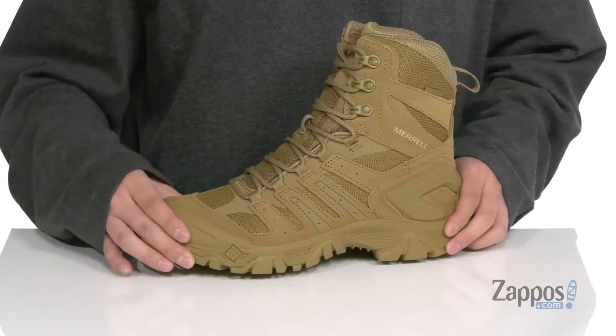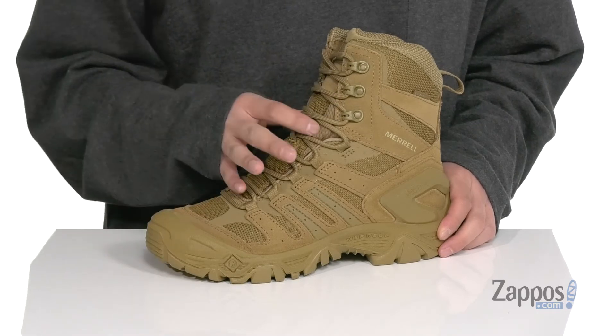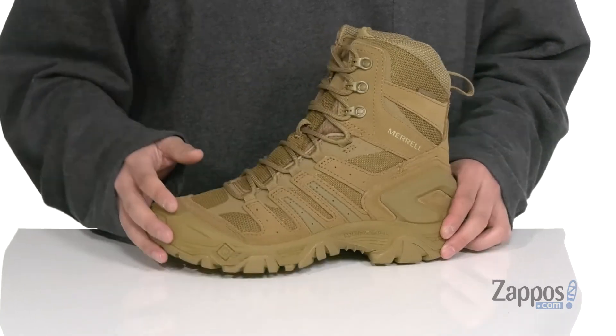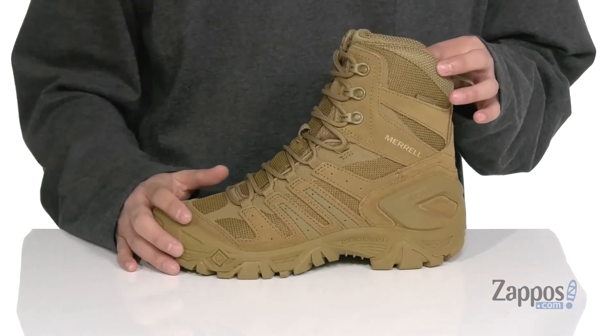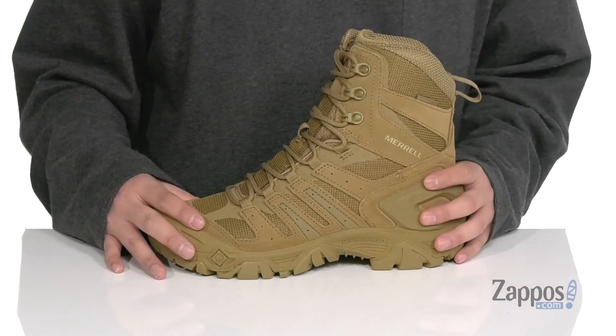The tough frame detailing and synthetic overlays at the toe, heel, and midfoot are going to provide added protection. A unique lace-up design provides a secure fit around the foot, and gusseting on the tongue is going to keep out debris, while padding on the tongue and collar provide added comfort.